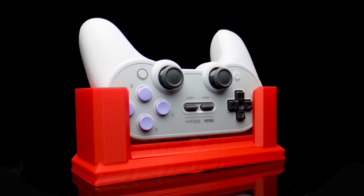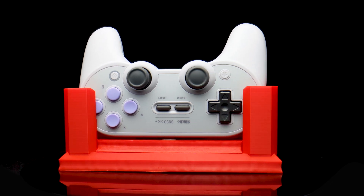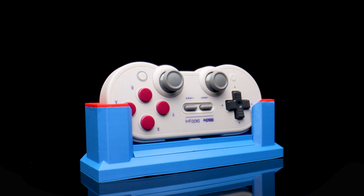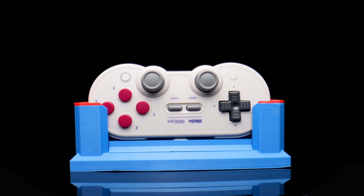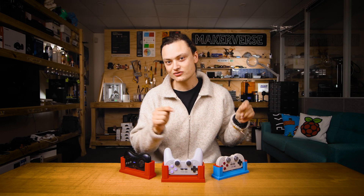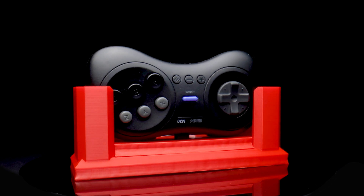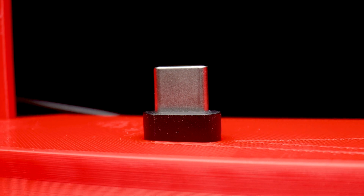Here is the 8-bit dough Pro Plus dock design, which will very likely fit the new 8-bit dough Pro 2. Over here is the 8-bit dough Pro dock design. This dock has a little red topper embellishment, which is not necessary, but it does make it look very fresh — I printed these separately and superglued them to the top after the fact. And here is the 8-bit dough M30 dock design. You will notice that the USB-C plug stands a little proud of the top plate to accommodate the shape of the controller.